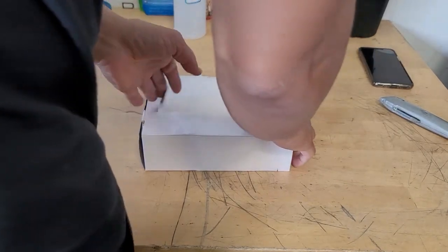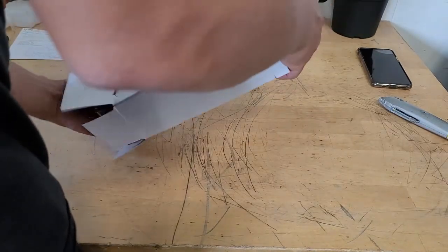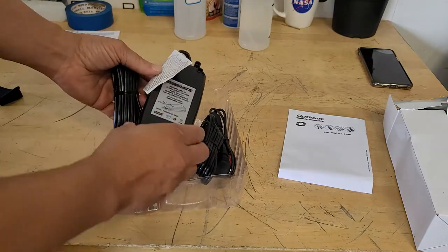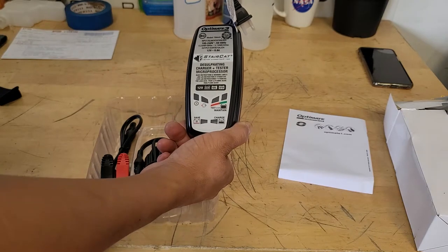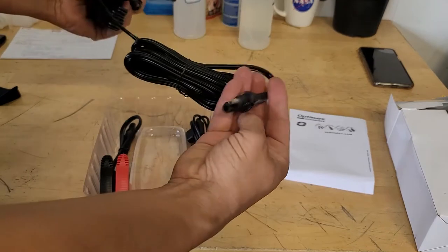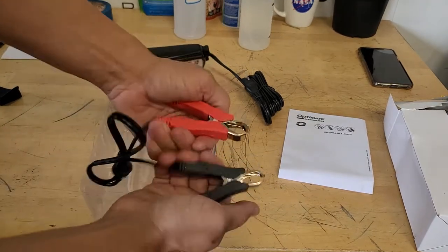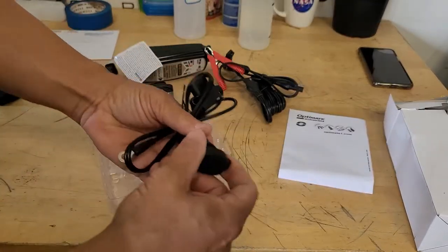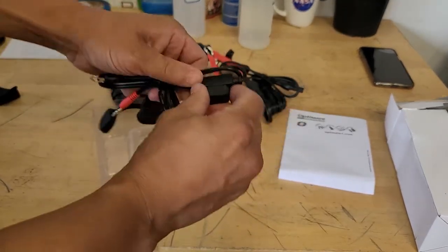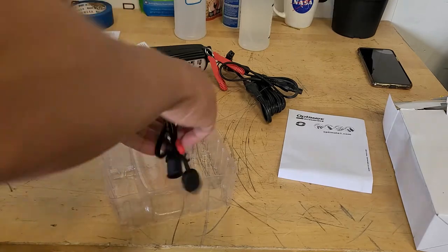Now let's take a look at the accessories box. We have our main charger — a 12-volt charger. Flip it around and there are some LED lights showing test mode, charging, and other indicators, plus the connector at the end to charge the battery. You plug it directly into the port on the unit. The other two prongs go on the battery, and this is another way to charge directly from the frame with the battery connected, though I won't be using that option much.